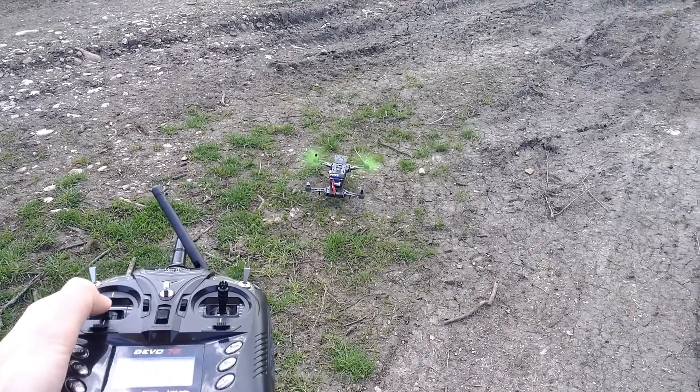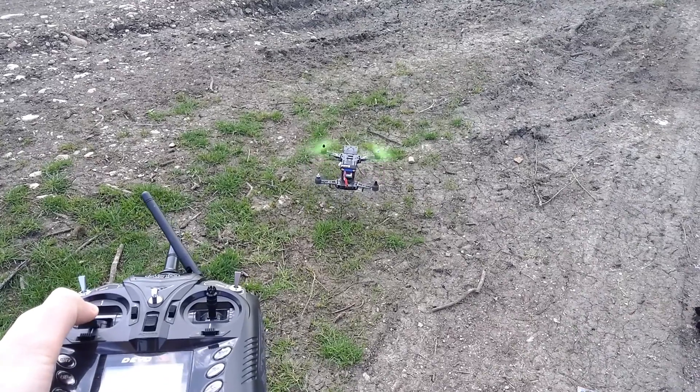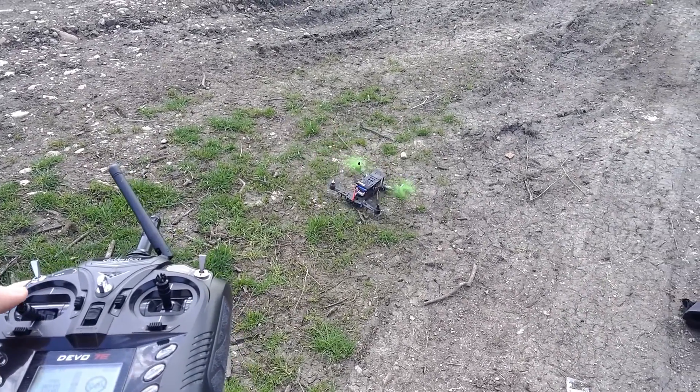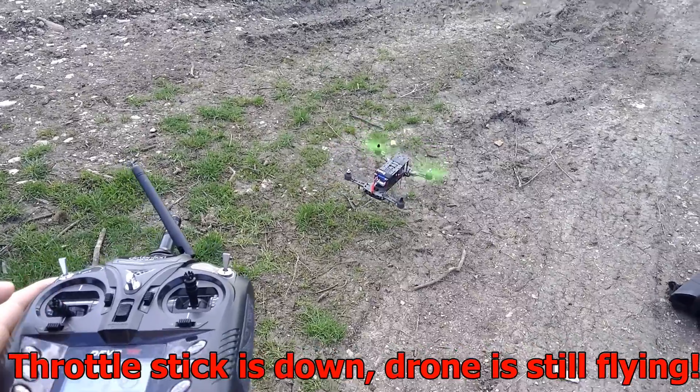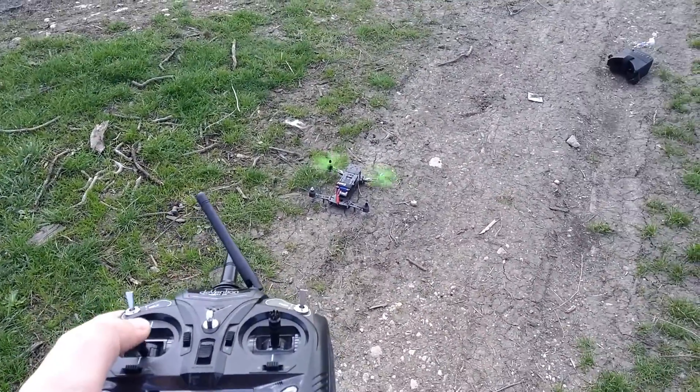Look at the delay — it was down. Look, it's down.